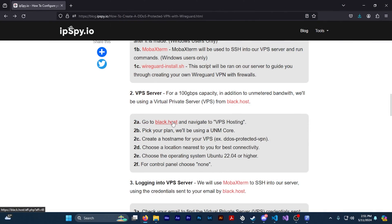Now that you guys have all the prerequisites, we're going to need a VPS to actually run the VPN on. In this video I'm going to be getting a VPS from Blackhost. Blackhost has a 100 gigabyte per second capacity and unmetered bandwidth, so you guys will be safe from DDoS attacks. If you've never purchased a VPS before and you don't know how to go through it, I'm going to be showing you how to do that right now. If you already know how to get your VPS you can skip this part.